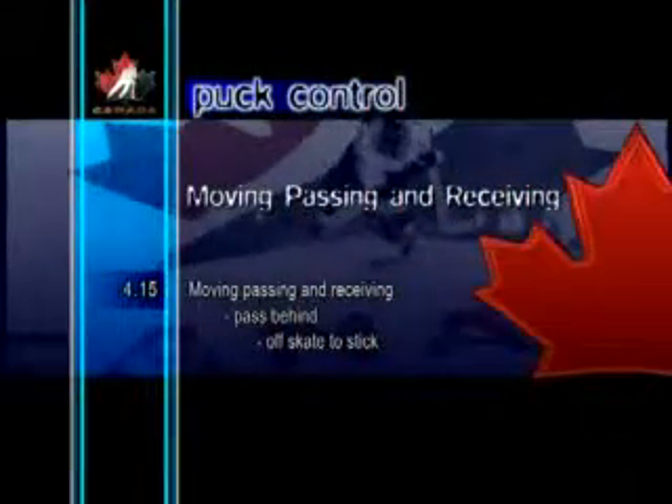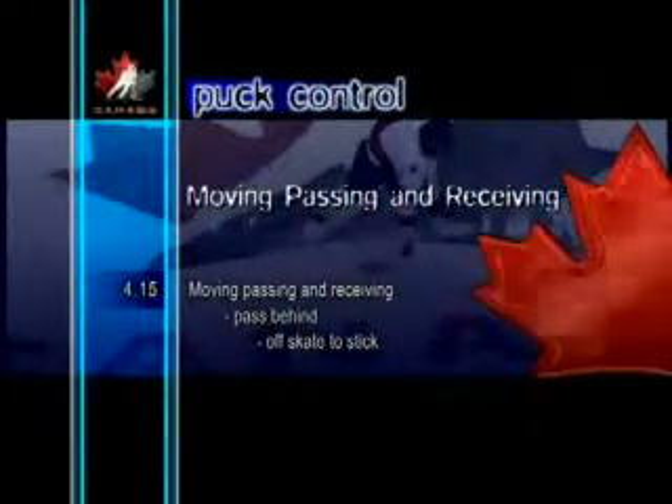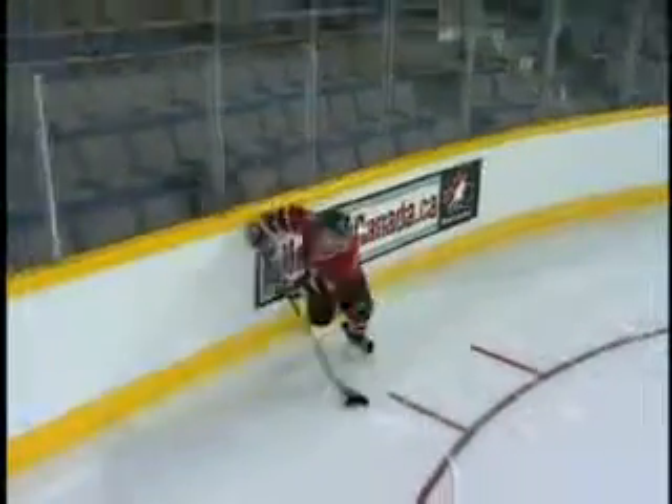Pass Behind, Off Skate to Stick. Here, instead of using the stick, players can receive a pass from behind by using one of their skate blades to deflect the puck through their legs.